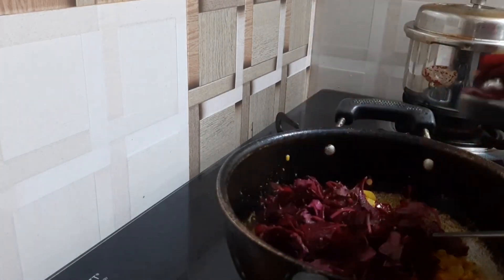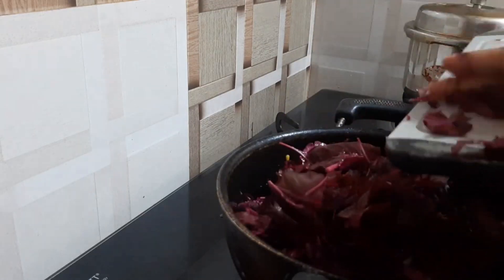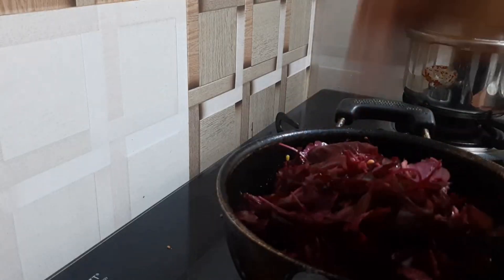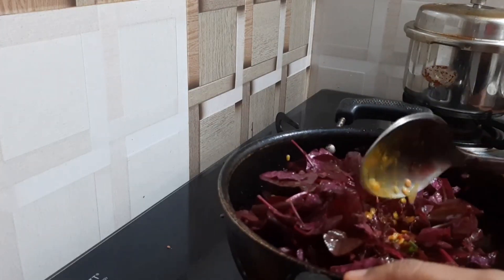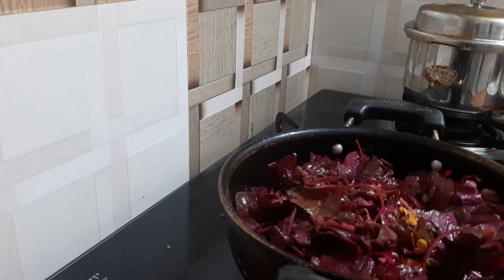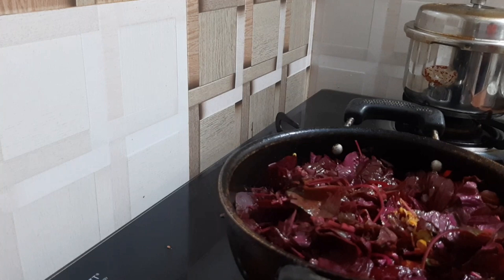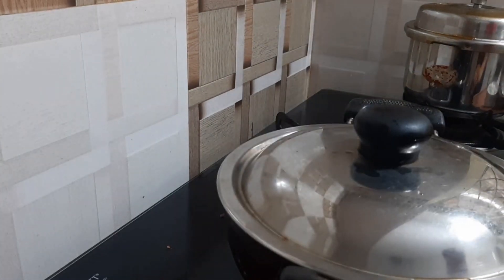Then again ginger-garlic paste, and now we will add the Tambdi Bhaji to this which I have chopped. Here goes my Tambdi Bhaji. I am not mixing anything - I am just covering it.